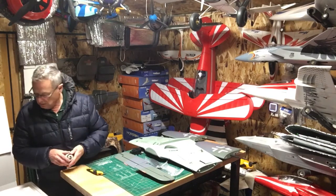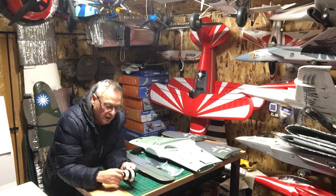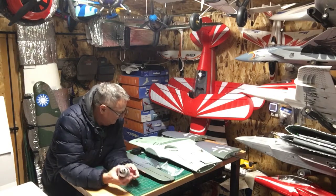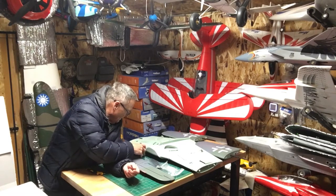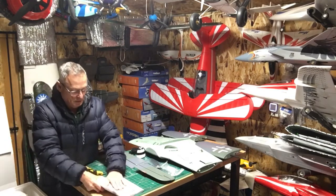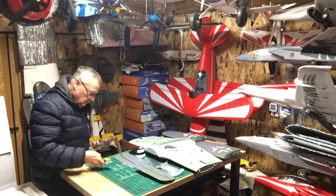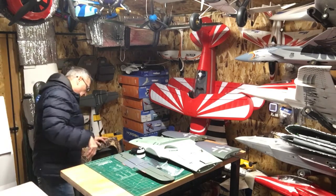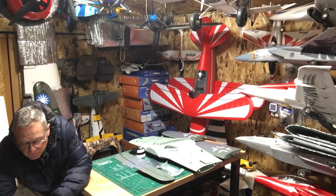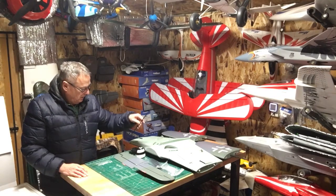And here's the spinner — I like that painted design, like a Twilight Zone thing. That's cool. And the manual. Last but not least — nope, there's a carbon spar here. That is for the horizontal stabilizer.